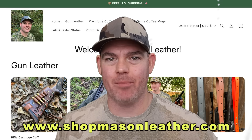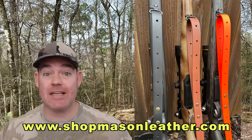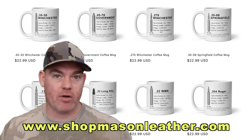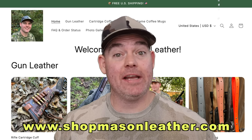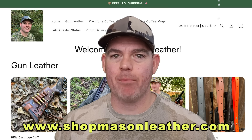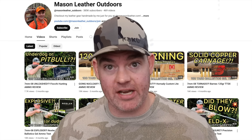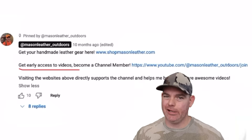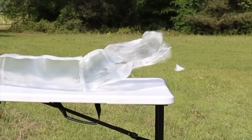Make sure you check out my website shopmasonleather.com — everything is handmade by me: cartridge cuffs, slings, even coffee mugs showing off all your favorite hunting cartridges, perfect for deer camp. The link is in the pinned comment, or just type shopmasonleather.com into your web browser. And if you want early access to all my videos, become a channel member — the link to join is in the pinned comment. Click one of these cards for more hunting ammo ballistics gel tests.